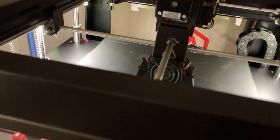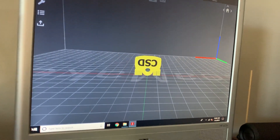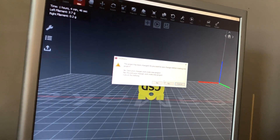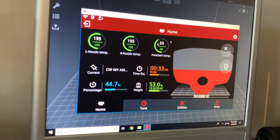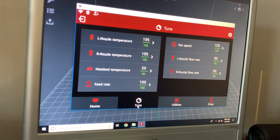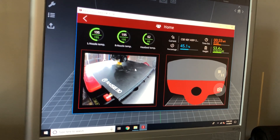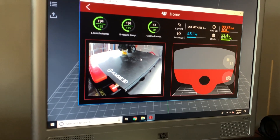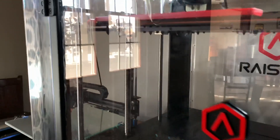Now I'm going to show you the 3D printing software — I'm also going to make a video on the new setup. This is the software — you just drop your file in and connect. You see the same interface as on the touch screen: you can tune it, go to utilities, and print. I'm still trying to figure out how to get it to record — it says it can, but I think it would need an external hard drive since the printer itself only has about 4 gigabytes of storage.